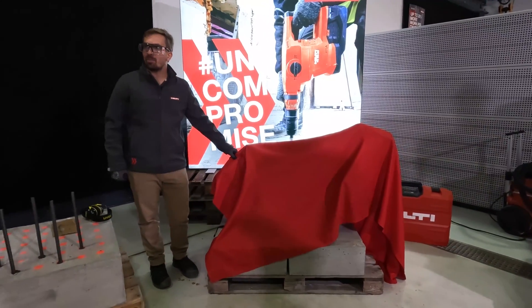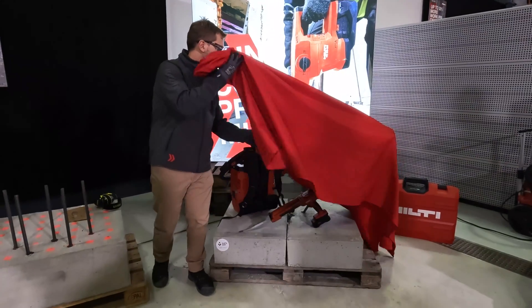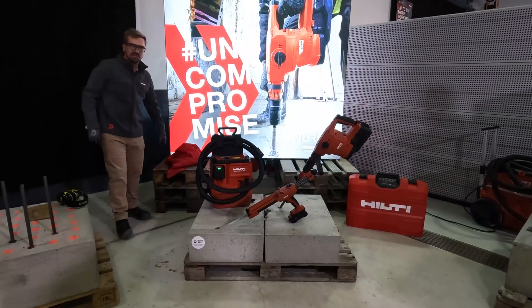Ladies and gentlemen, I'm very proud and excited to show you the world's first fully cordless, all-on-one-platform, safe-set system.